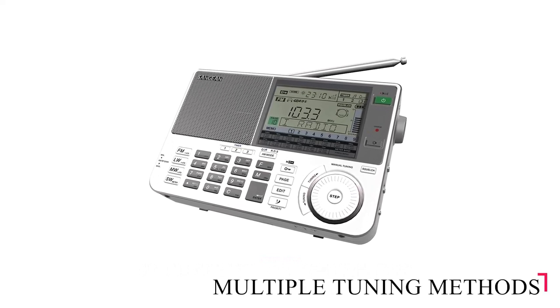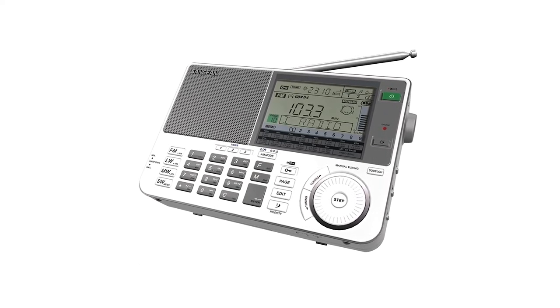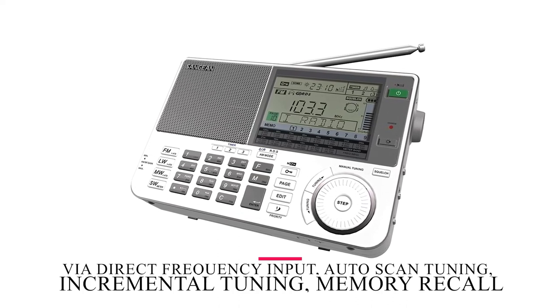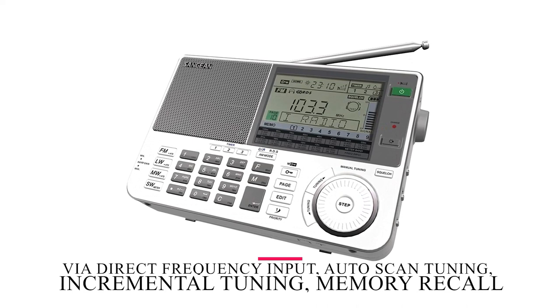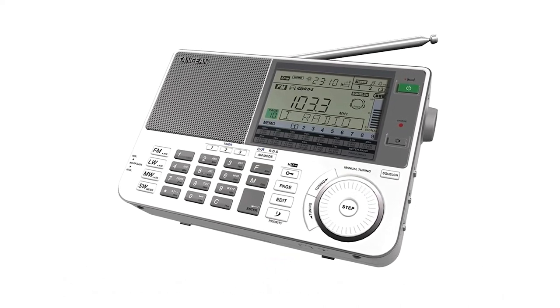The multiple tuning methods, along with the wide and narrow bandwidth switch and upper and lower single sideband performance, offer both convenience and the joys of radio frequency exploration via direct frequency input, auto-scan tuning, incremental tuning, memory recall, and via the rotary dial.